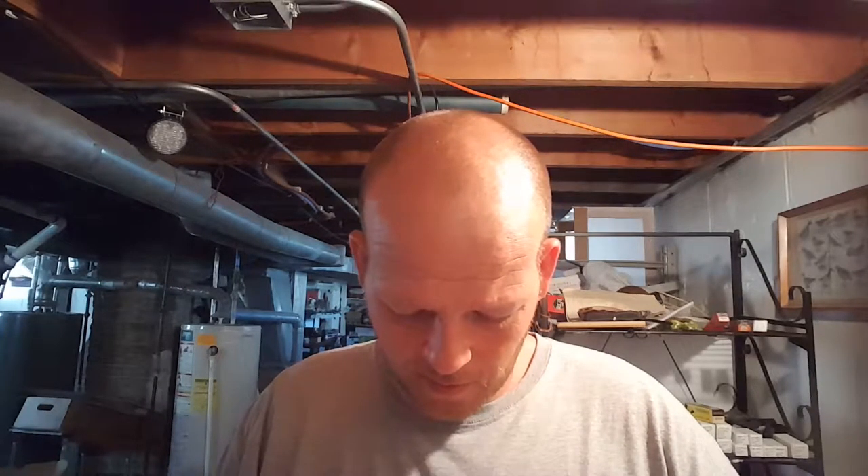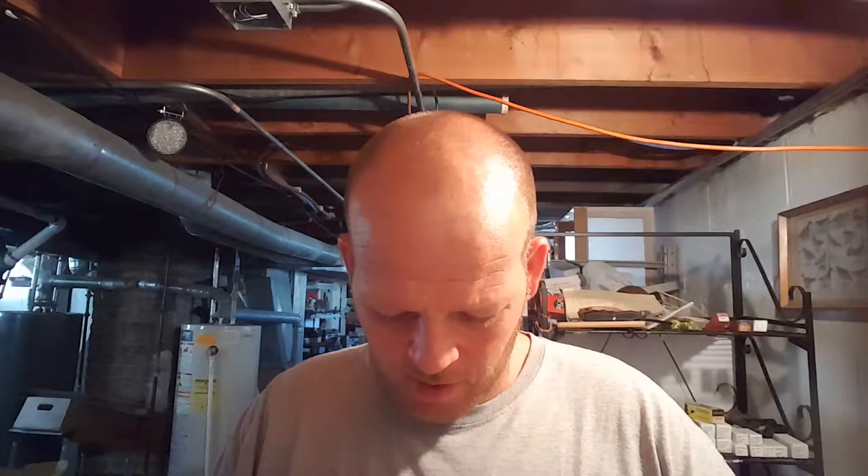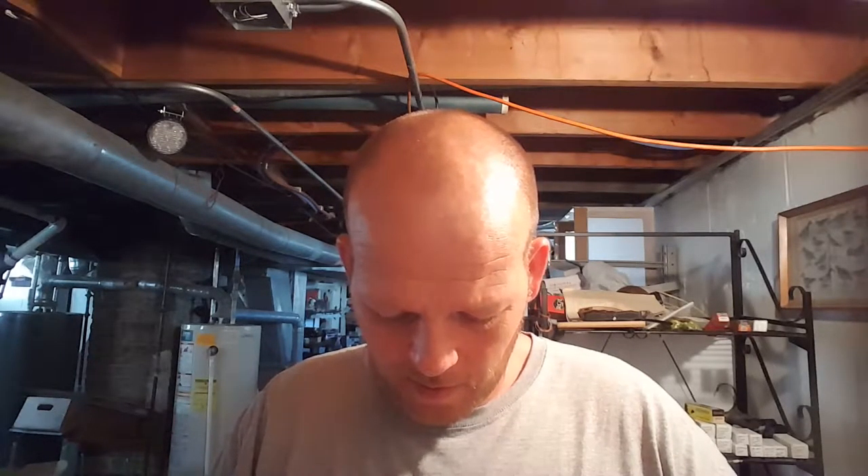I hope everybody's having a good day. Tomorrow is finally school day for my daughter Jenny and my nephew Nathan. They're excited, but you know, first day of school — I remember a few times my first day of school landed on my birthday, and that kind of sucked. Here's your birthday present: first day of school!